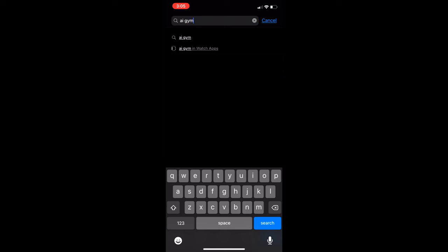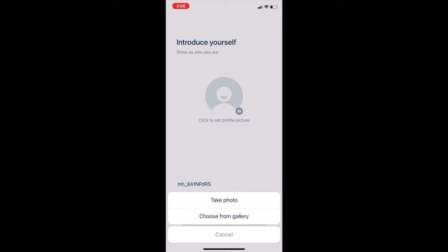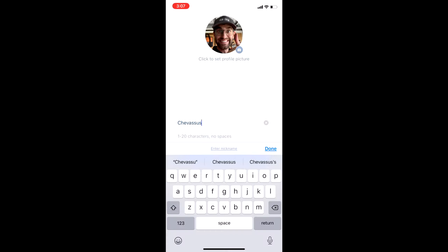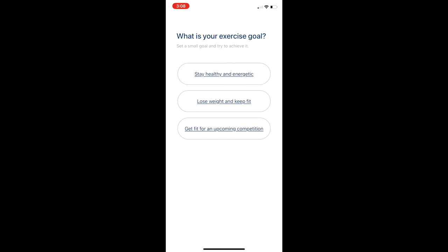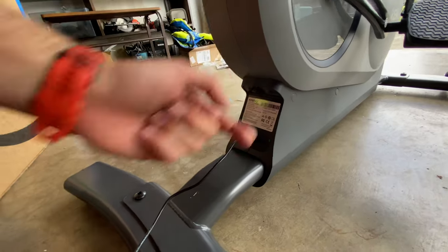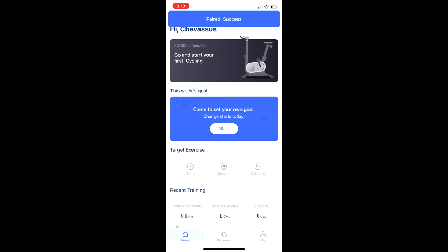Let's go ahead and download the app. We're going to click on AI Gym in the iPhone store, download that, set it up, take a photo of myself, type in my name, my height, my weight, all that good stuff, including your workout goals, which is pretty cool. Then we're going to pair the bike by plugging it in, turning it on with a little rocker switch, going back to the app, and pairing it. And at that point you are good to go.